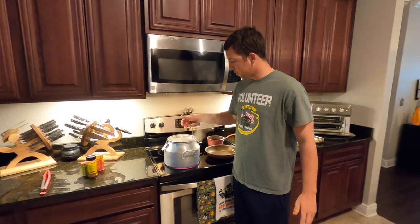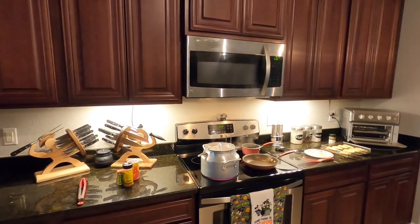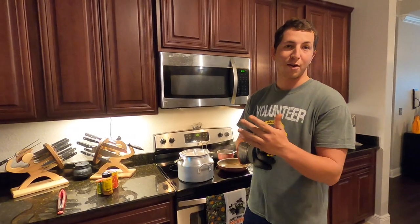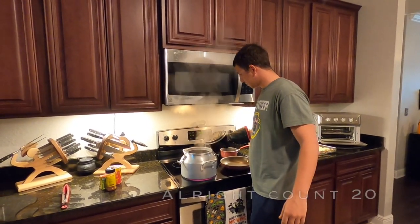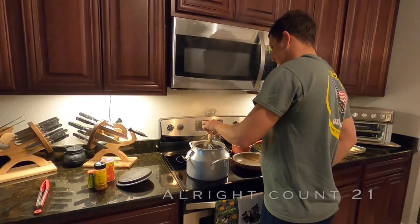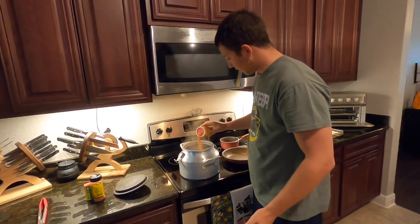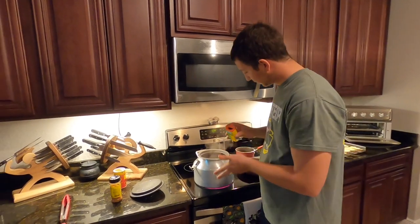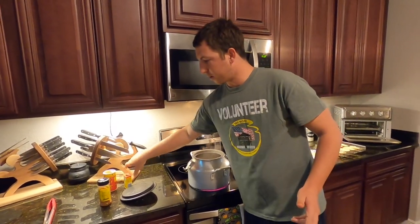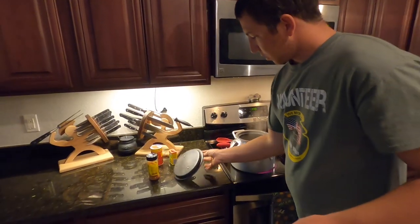In my canned cooker where I'm gonna cook the crab, I've got two and a half cups of water and about a quarter cup of vinegar. Throwing my crab in the pot — one crab, two crab. Then I'm gonna add Slap Ya Mama seasoning and the tried and true Old Bay. We'll stir them up and throw the top back on.